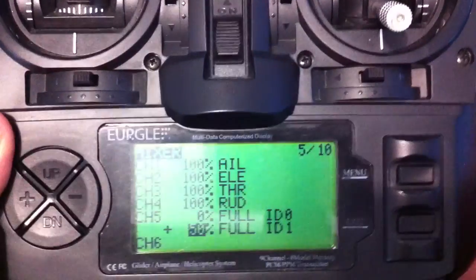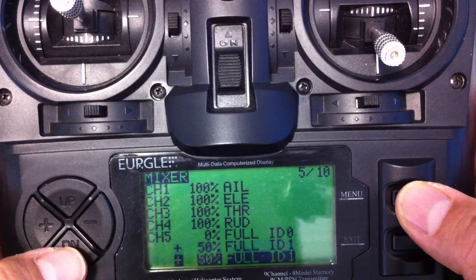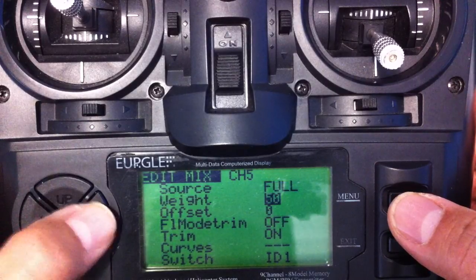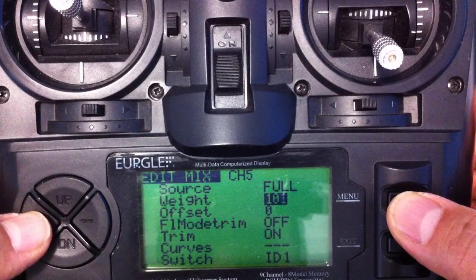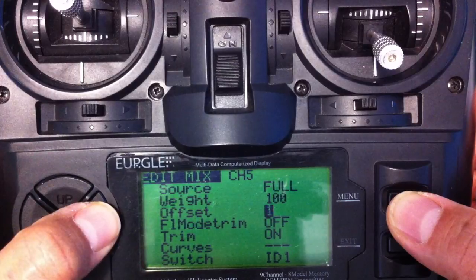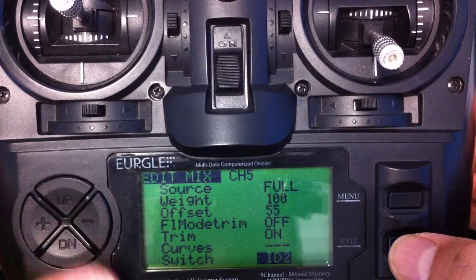Select that one by pressing the menu button and that's highlighted it all. Press the down and we've made another copy of it. Holding down the menu button again — we'll change that to 100%. And the offset, you want to change that. I think I had mine to about 50 or 55, and that just centers the mid position of the servo. And that goes to ID two. Press escape.